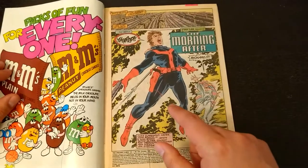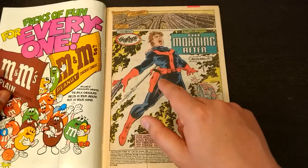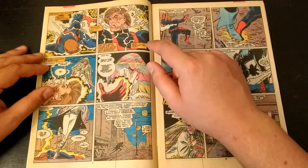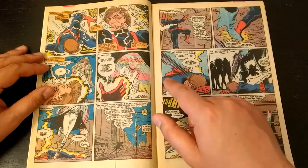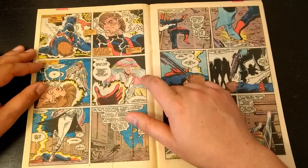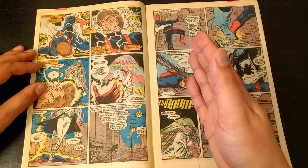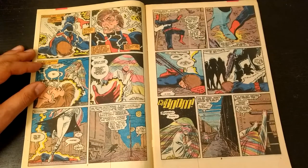We open on a guy in the attire of the Hellfire Club getting speared in the back. A woman is screaming out his name. What you find out is these two are on the run — they both left the Hellfire Club and the Morlocks, because this girl is a Morlock, a fascinating group of mutants introduced by Chris Claremont about 20 or 30 issues ago.